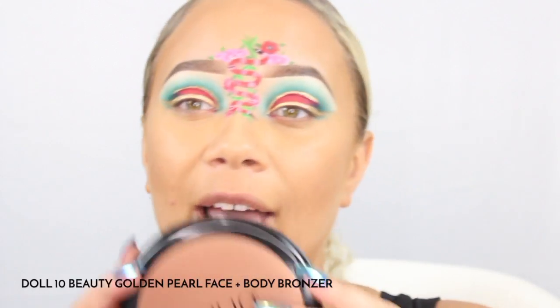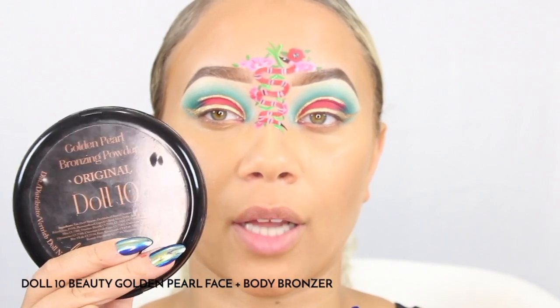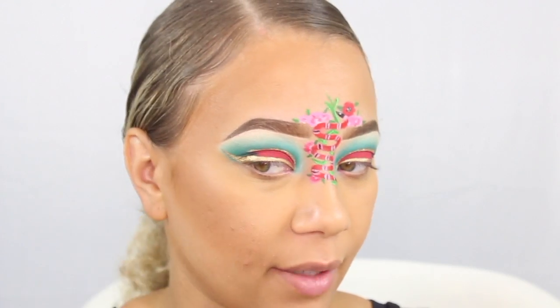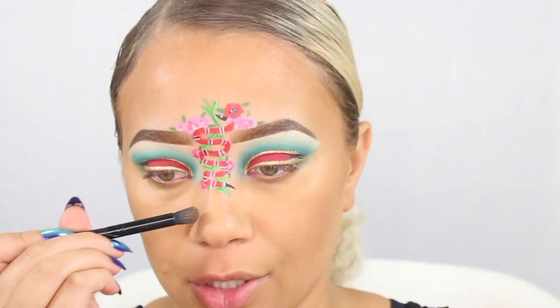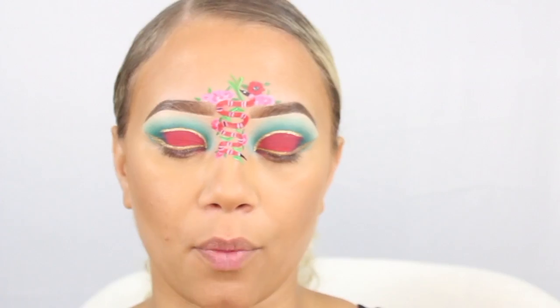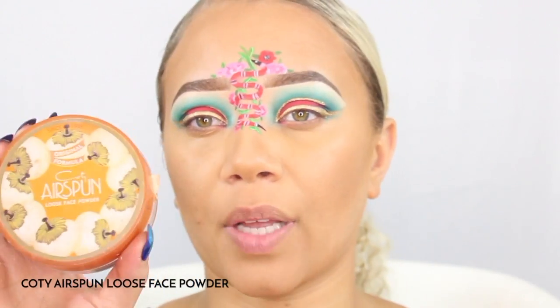I do like to set my cream contour with a powder — the one that I've been loving is from Doll 10 Beauty, their Golden Pearl Bronzing Powder — and we'll go over that same line and make sure to blend it down the neck. I'll also grab a stiff dome brush with a little bit of that contour stick and contour a little bit of my nose. Then I want to set underneath the eyes using this Cody Airspun loose face powder with that same beauty blender.